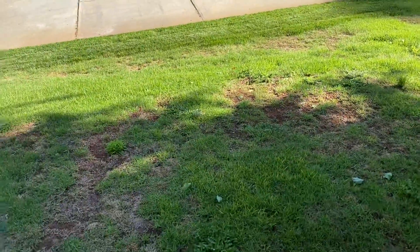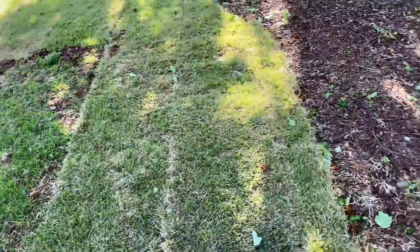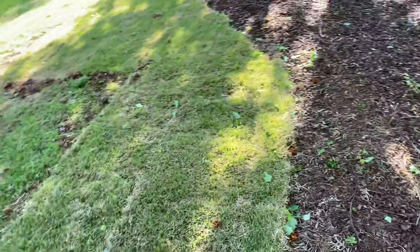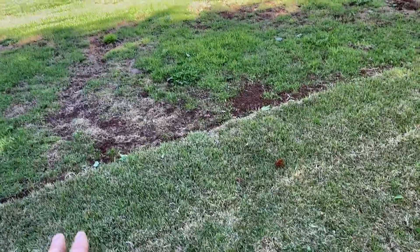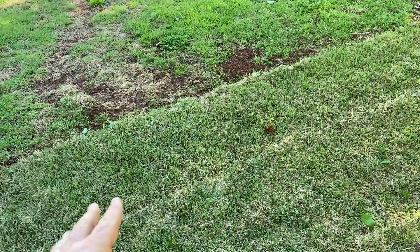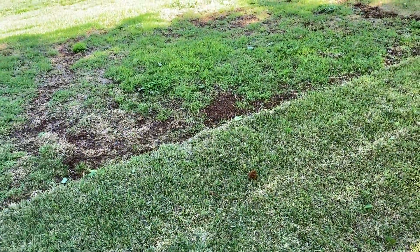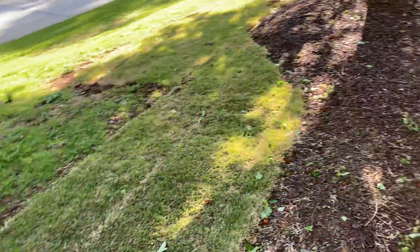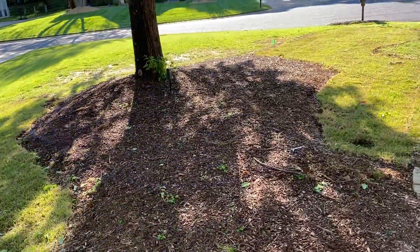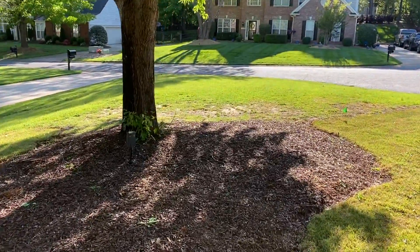I think this will all fill in - the little gaps down at the bottom will fill in this season. We went in and put sod here and where I'm standing because this area is a little more challenging. Even though it didn't germinate, it didn't have enough sun to really germinate well, and I think a lot of the seed ran down. We'll see how the sod does - I'm keeping it wet and watering a couple times a day for a couple weeks.